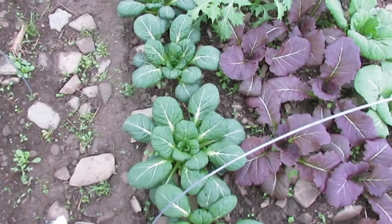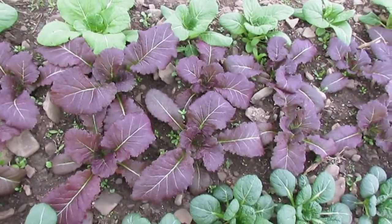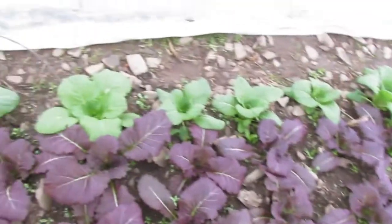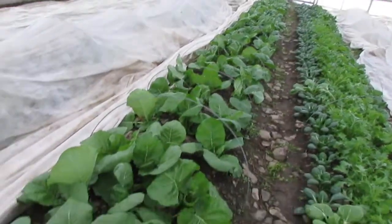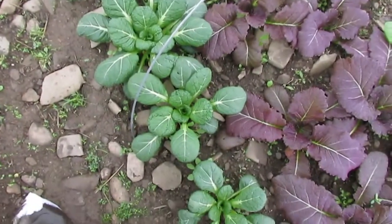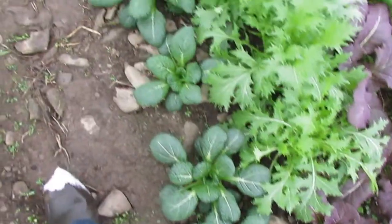This is also a Frank Morton mustard originally — this is Jagger mustard. Then there's some Pak Choi there, some Mizuna starting up, and then over here we've got a big bed of Senposai. As we're going along you can see the plants are growing fairly uniformly.